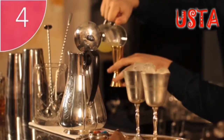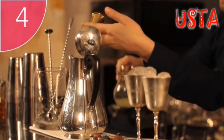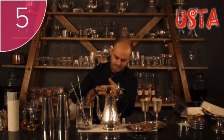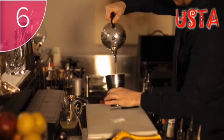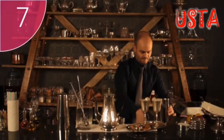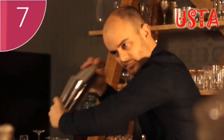Step 4: Add two measures of freshly squeezed lemon juice. Step 5: Add one measure of sugar syrup. Step 6: Pour this mixture into a shaker. Step 7: Add ice to the shaker and shake until very cold and perfectly diluted.